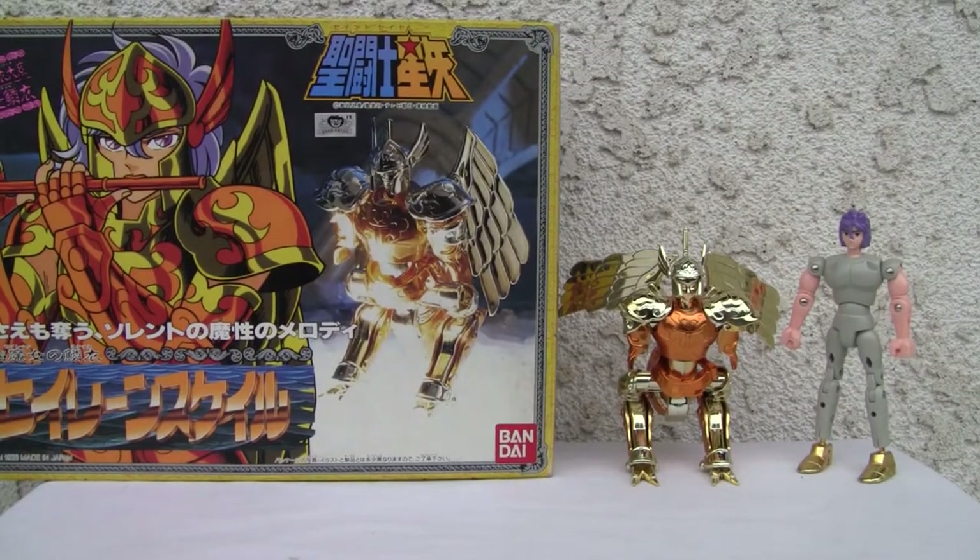Konnichiwa YouTubers, it's Redstock straight from Point Mugu, California. Today we're going to do a video review of Saint Seiya Siren Scale.